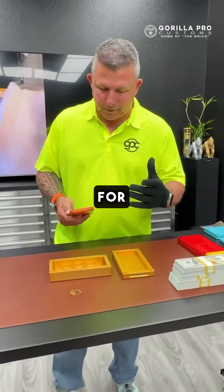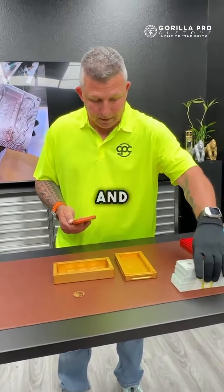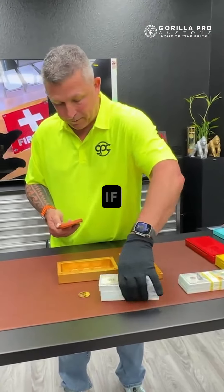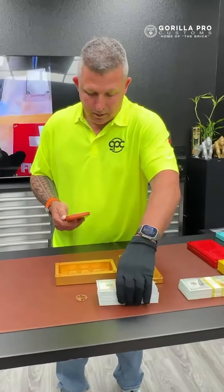It will fit all of them except there's one that's super big and it ain't gonna fit. So if you have those, we can just make you a different brick — don't worry about it. If you don't, just go buy some more gold. You can never have too much gold.